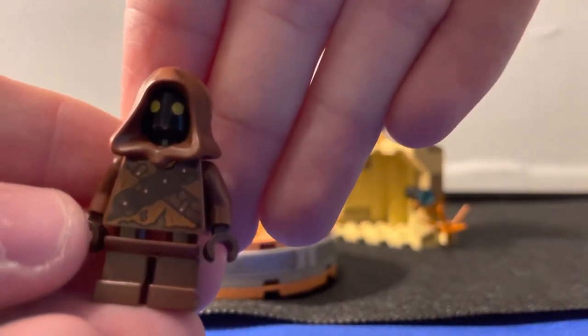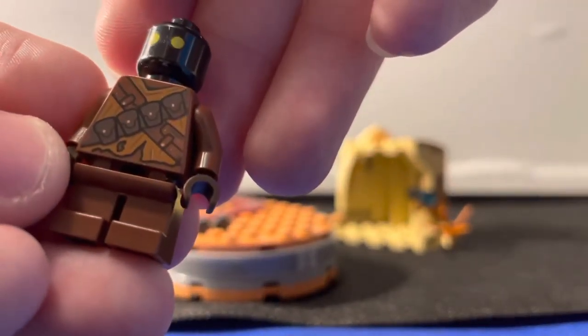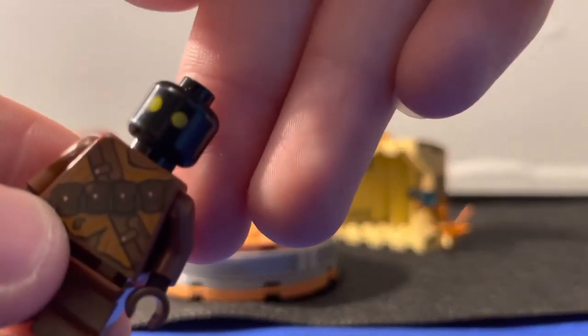Same thing with the Jawa — you got the Jawa right here. The front printing right there, and you can take off his hoodie to get a better look at it. Then you got the back printing. There's not much printing on his face — it's just more of a dark face with two circles.